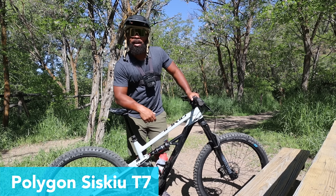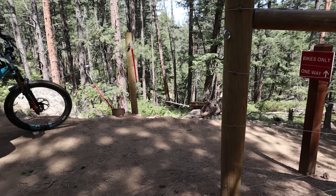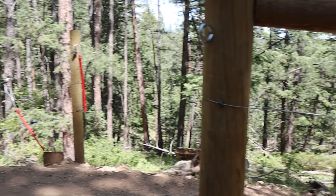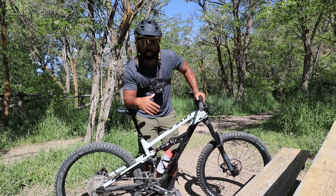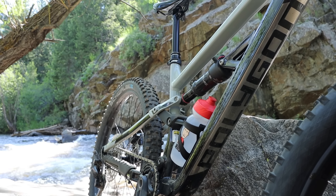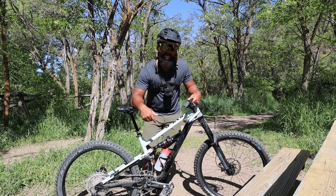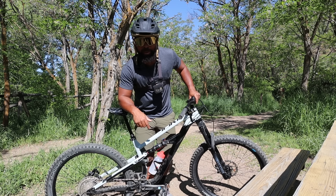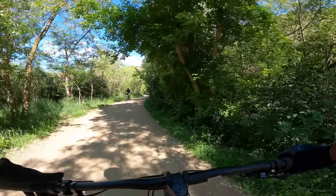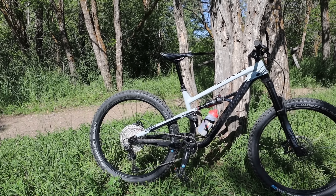We're back at Laro Bear Park and I wanted to take this on the downhill. I want to see how it feels compared to the Rosco 7 and the Rosco 9. I do plan to bring the Remedy out here and compare the Remedy and the Polygon T7 because they're both full suspension 27.5. I haven't ridden this in a while so I figured this would be a great place to bring it. Time to see what the T7 can do — the geometry is a lot different than my Rosco.